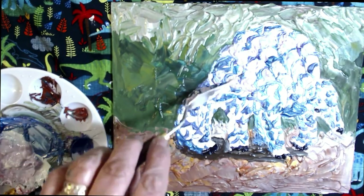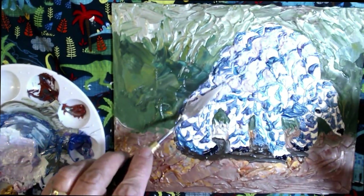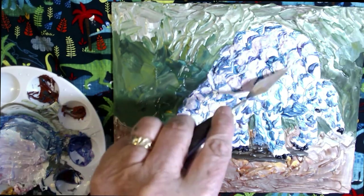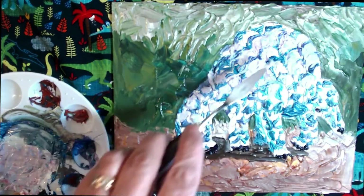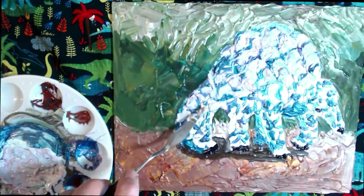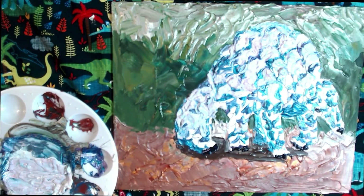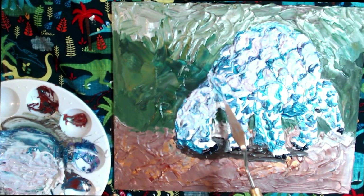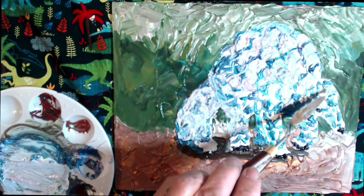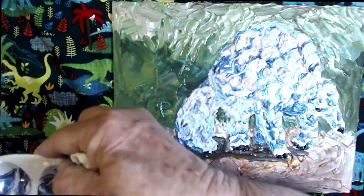One thing about gouache is that it is a re-wettable paint. If you're using acrylic and it hardens on your palette, you have to throw it away and start from scratch. But if you're using gouache and it hardens on your palette, you can spray it with water, get it wet again, and start painting. I like that there's not as much waste since it is re-wettable. That also means you can wash it out of your clothes, which you can't do with acrylic paint once it hardens.